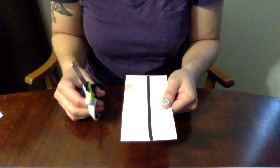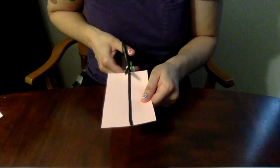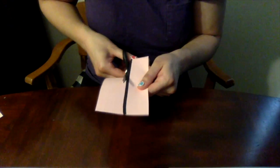When you prepare to cut on a line, make sure both of your thumbs are pointing up. Start at the bottom of the line closest to your body and cut up and away from your body.